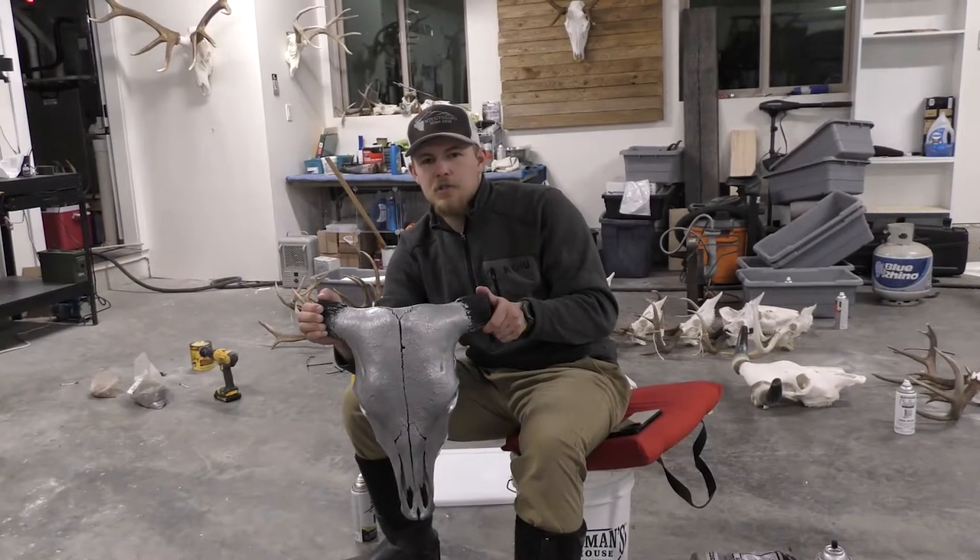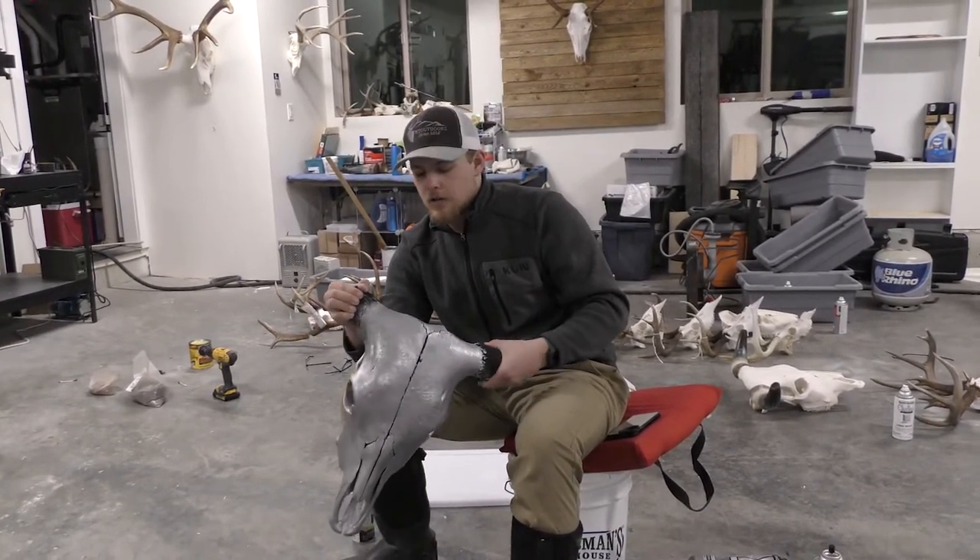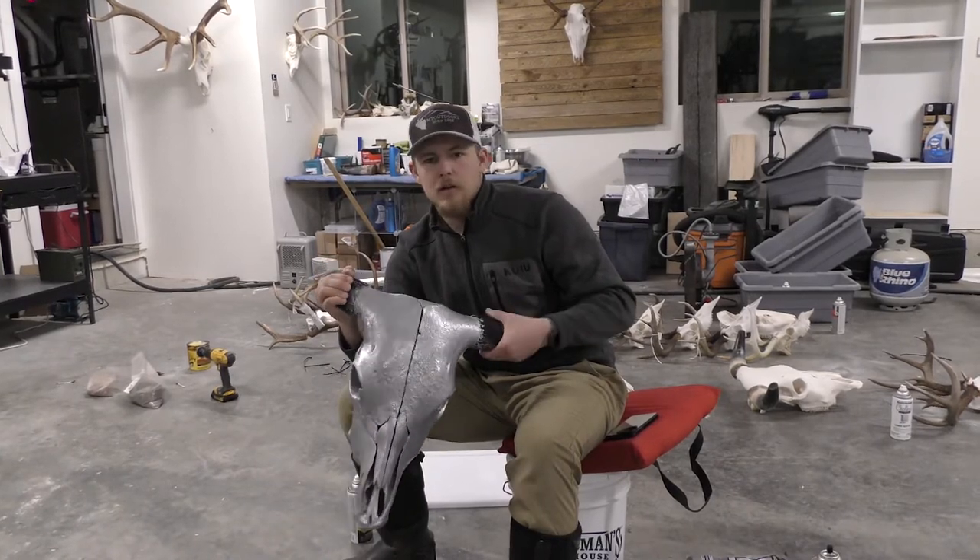We just finished up with the second coat and we're going to give this about an hour to let that dry, then we'll add on the final finish.